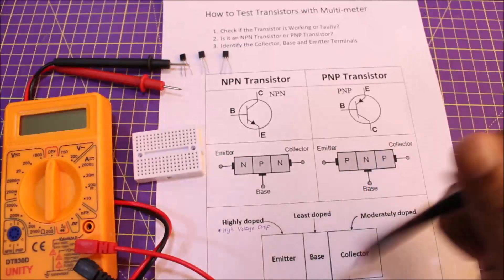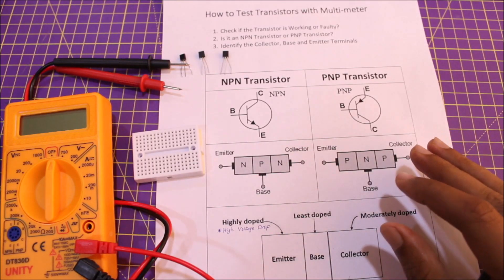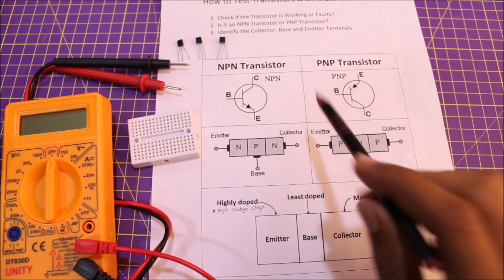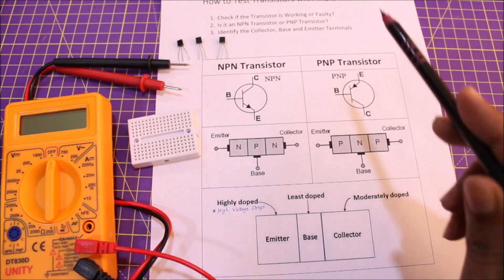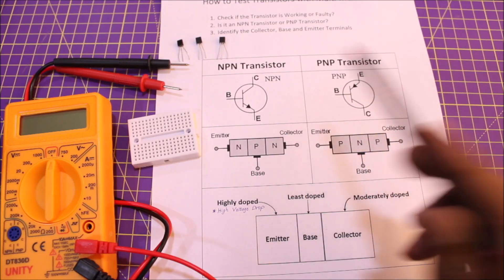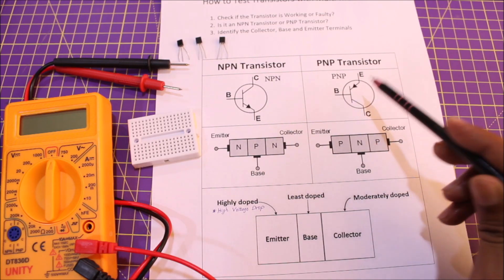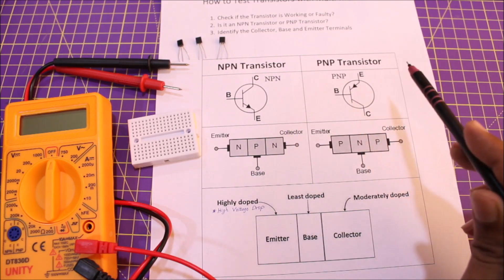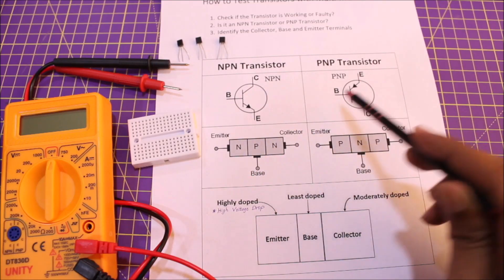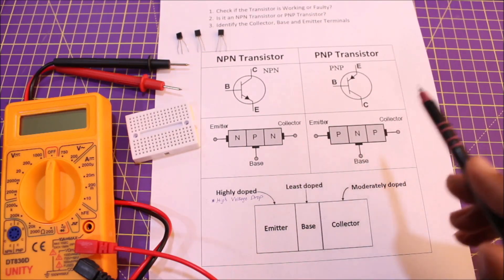Before we play around with the multimeter, it's important to go through some theory. Basically there are two types of transistors: NPN and PNP. The NPN transistor has an outward arrow in its symbol and the PNP transistor has an inward arrow. Both transistors have the same three pins: collector, base, and emitter.